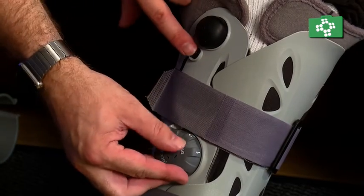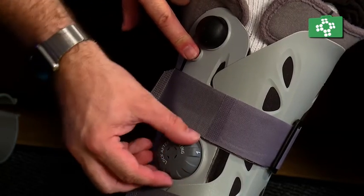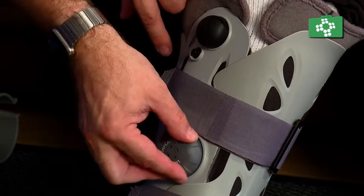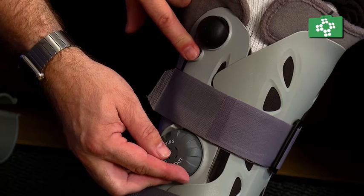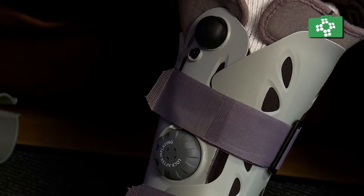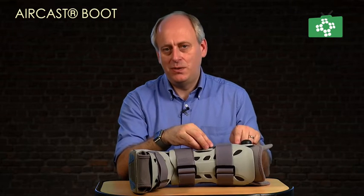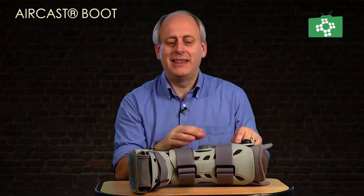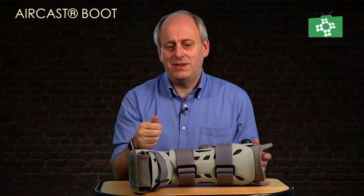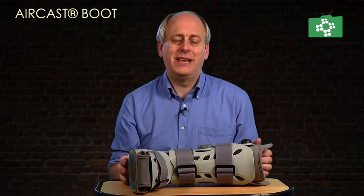Once the boot needs to be removed, just undo the Velcro and take it off. But you also need to take the air out. To do this, turn the dial to section three and push the little button — that will release the air, and you'll hear it coming out. Then move it to two and push the button, then one and push the button. Now all the air chambers are empty. If you forget to let the air out, you can just squeeze the air chambers with your finger on the button and all the air will come out.